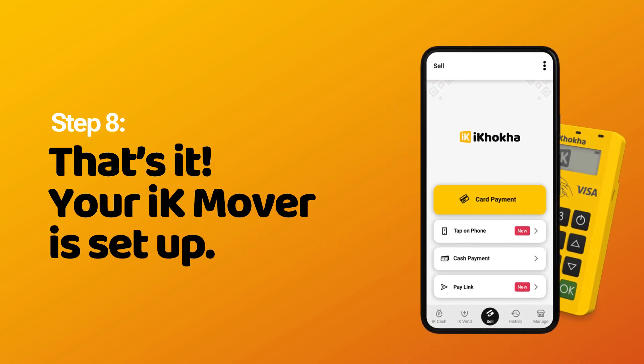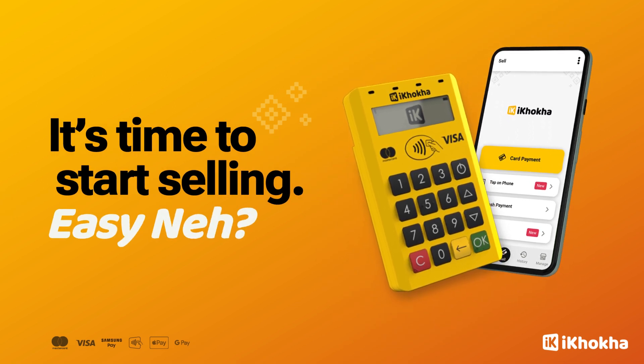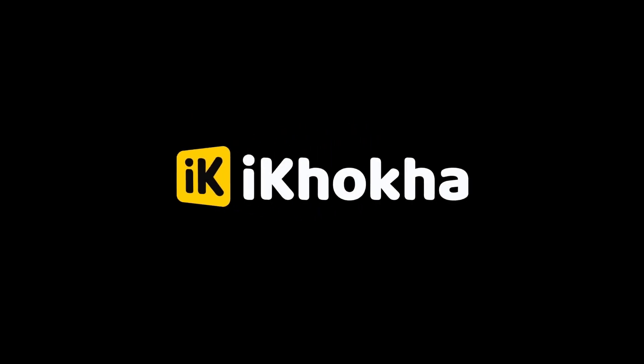That's it. Your iKMover is set up. It's time to start selling. Easy, ne? Thank you.